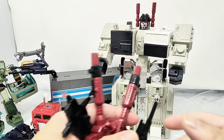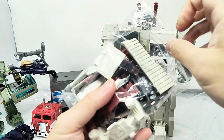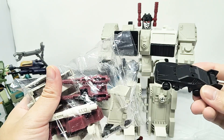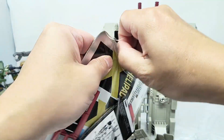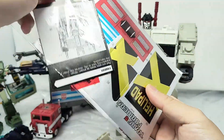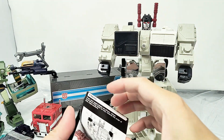So here is Metroplex out of the box. He comes with several large blasters and cannons. Here is a bag of goodies with a bunch of accessories — guns, and I think this is Scamper, a little bot, along with all the different pieces. Here is the instruction sheet, and there's a lot of stickers. We also have the red decoder piece.